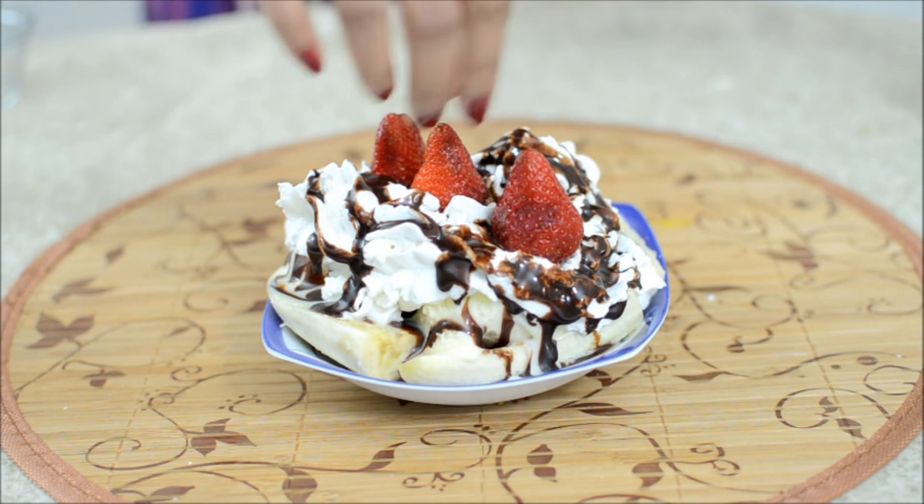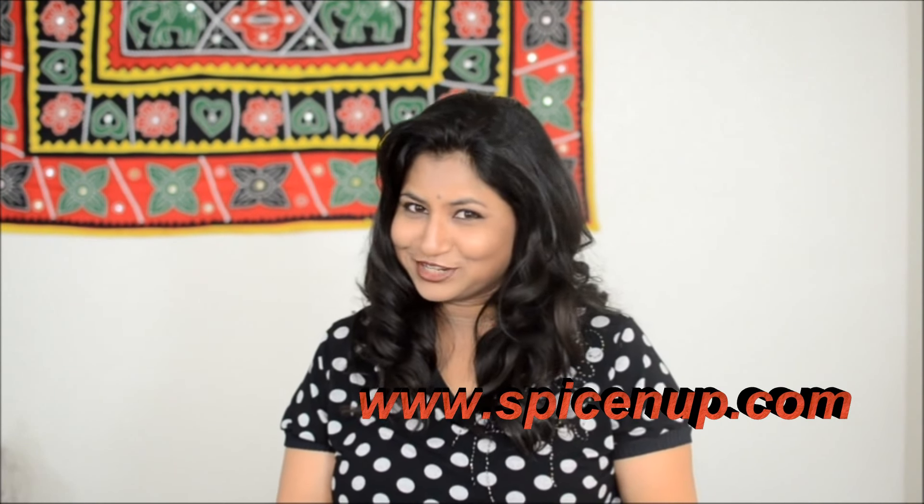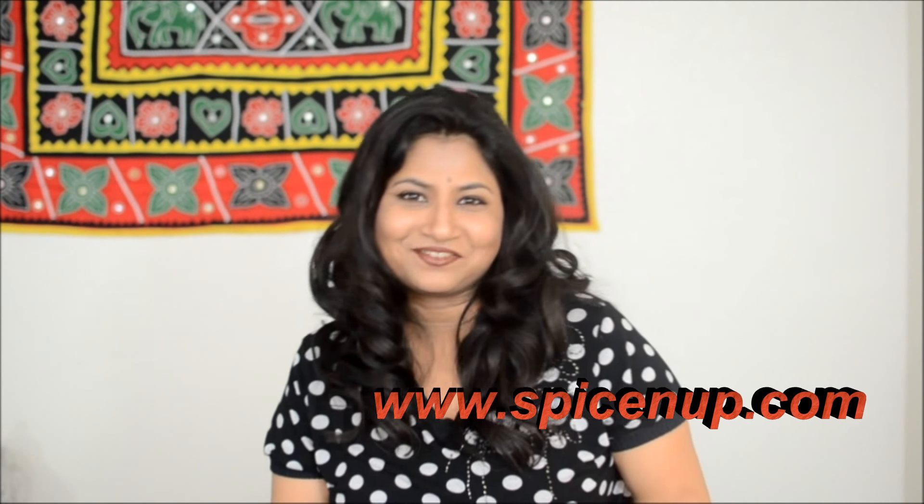Finally, I have added some strawberries on top and this is ready. Do try this very delicious and very easy banana split recipe, and don't forget to tell me about it. We will meet next time with another video — till then, bye bye!